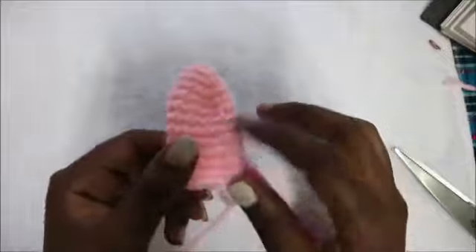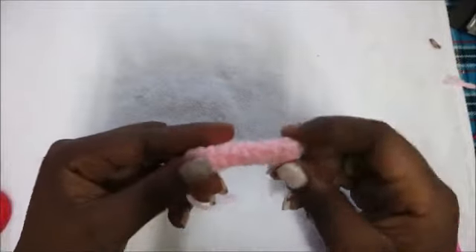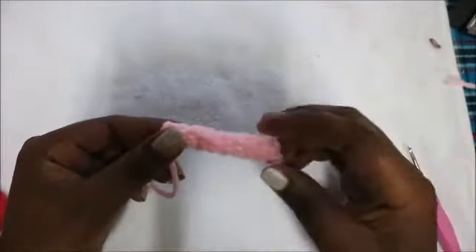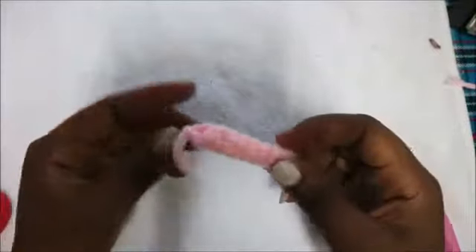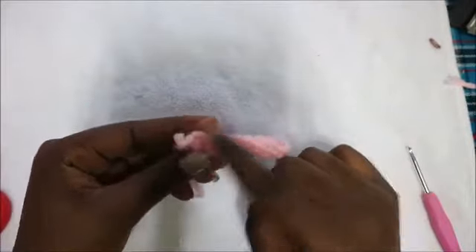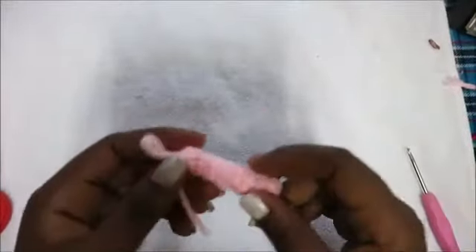For the arms, start with a magic ring and do five single crochet into the magic ring. Then from row two until row nine, do single crochet in each row for a total of five stitches per row — nine rows of single crochet for the arms. Make two. After that I'll show you how to make the little heart.